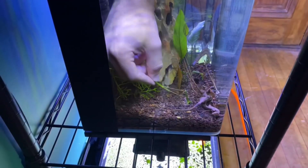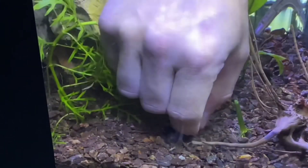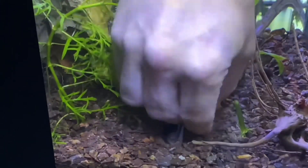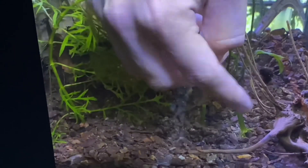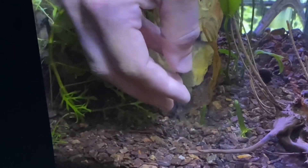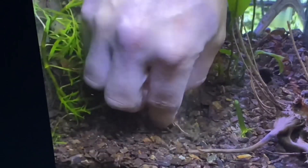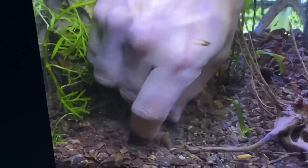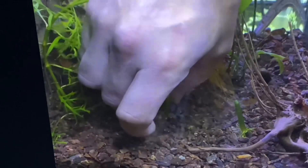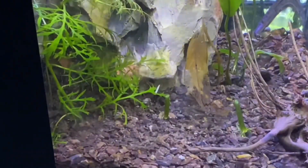I'll zoom in so you can watch me do this. See those roots? I'm going to dig it into this fluorite — even though fluorite isn't easy to dig into. Ideally you want to plant it next to this stem, but this plant has a massive root structure so I'll move it. As far as planting it — look at those baby guppies in there! Here is the bigger stem.